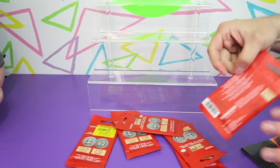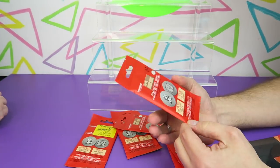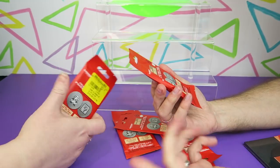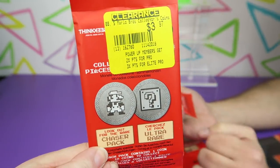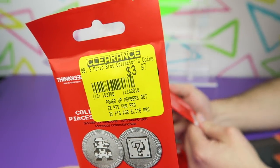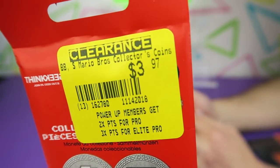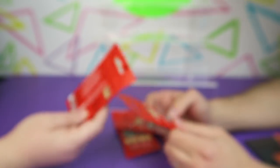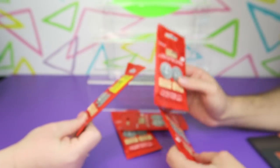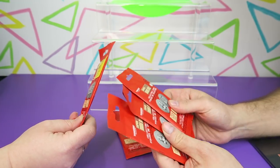Hi everyone, it's Jon. And Ben. And today, check out what we're going to be opening up. We found a bunch of these Super Mario Brothers Collectible Coins. These are from Think Geek. We bought a bunch of these at GameStop where they were on clearance, and then it was an additional 50% off the clearance price. So we have no idea what to expect but they look kind of neat.